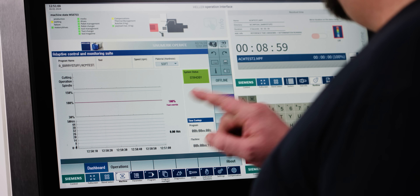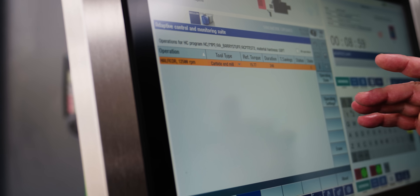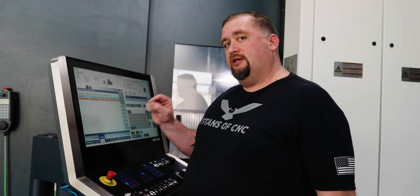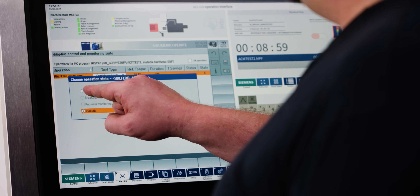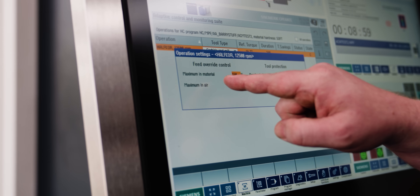Going into operating mode and our operations, you can see it put our end mill in there along with the spindle speed and tool type. This data it saved only applies to this tool in this program. Looking at the operation state, right now we're excluding this from ACM, but if we turn on adaptive control we can go into our operation settings.